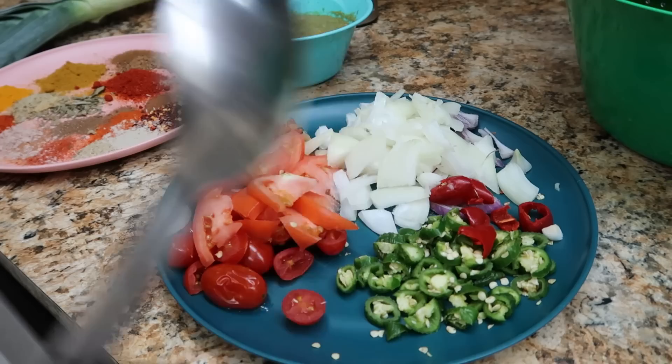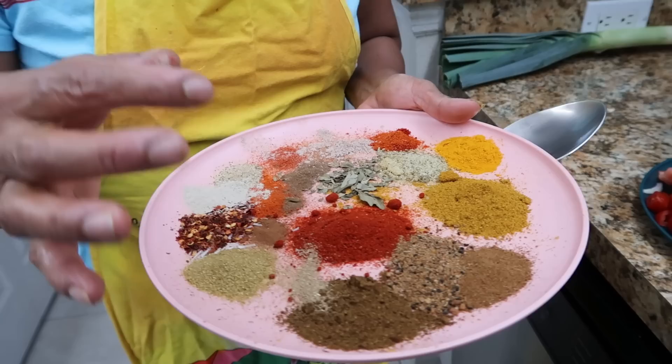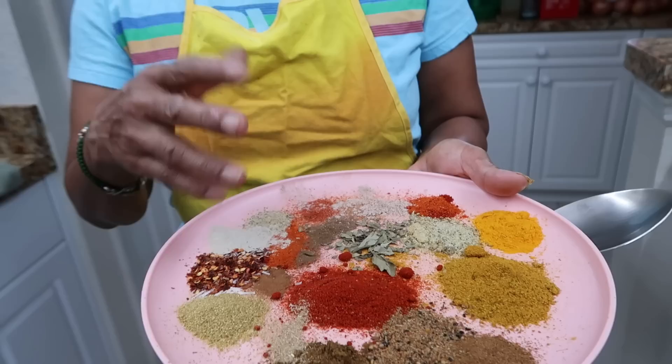We have fresh chopped tomato, jalapeno pepper, onions, fresh garlic, crushed pepper, sweet pepper. And here are all our spices — we have turmeric, curry powder, jeera, masala, chili powder, curry leaf, crushed pepper, and some other seasoning. You guys have that in your kitchen, so I just put a little bit of everything.